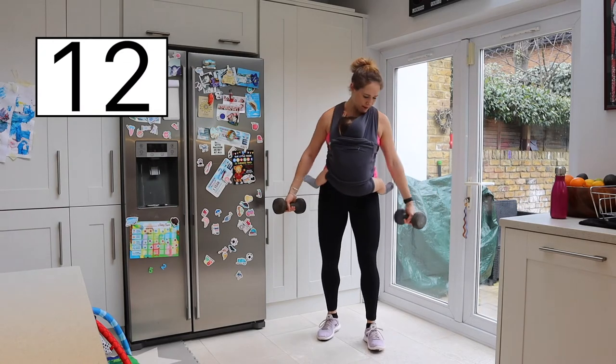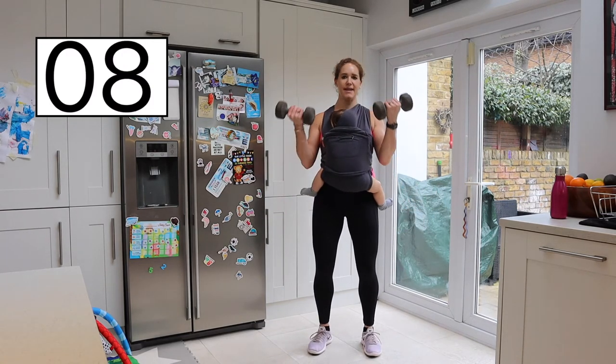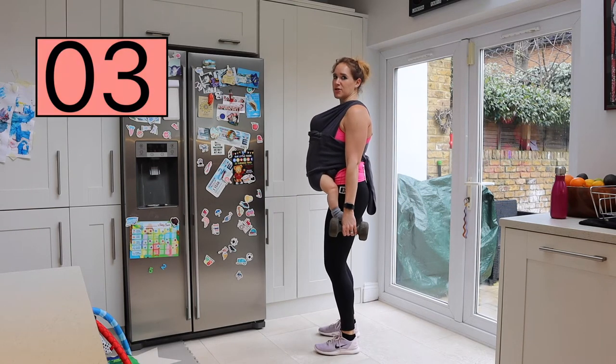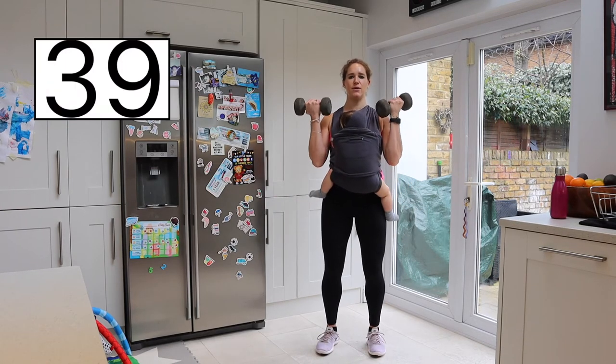We're doing a bicep curl. Feet hip width apart, slight bend in the knee. Inhaling up, exhaling down. Making sure you've got a straight spine and your posture is good. Tummy tight, glutes tight. Let's go really slow and controlled.